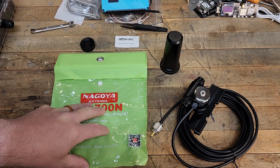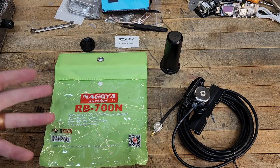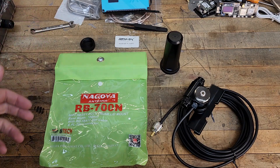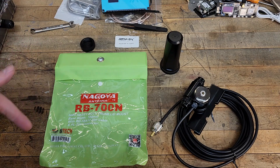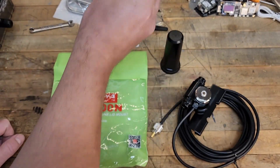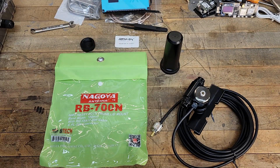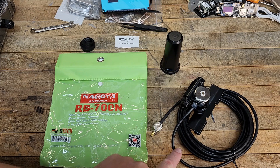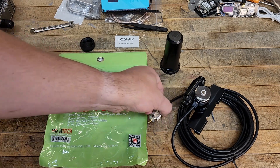The first thing we're going to talk about is this mount — this is a Nagoya mount, the RB-700N. I purchased it off Amazon for about $49 and some change; I'll put a link down below. Nagoya makes a lot of different styles of antennas. A lot of people may know them for their flexible whip antennas that work really well with handheld two-way radios like Baofengs, Kenwoods, especially the SMA style mounting. This one has the mount and a connected coaxial cable with 20 feet of length.